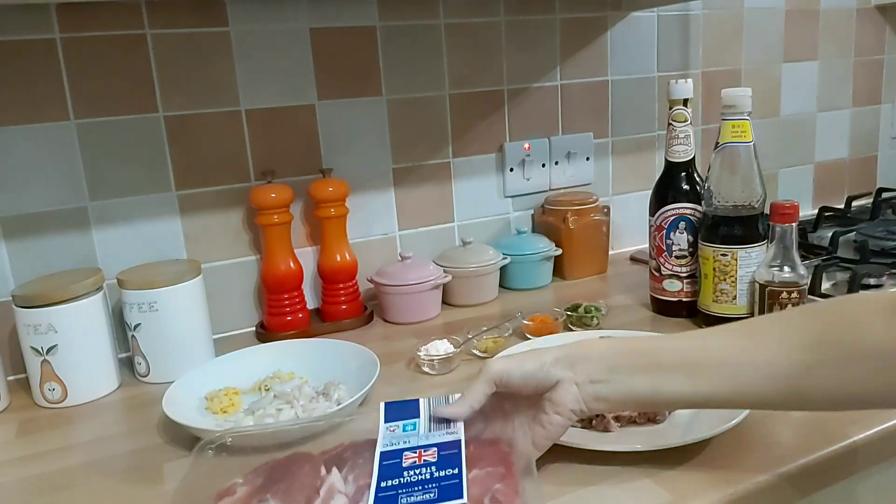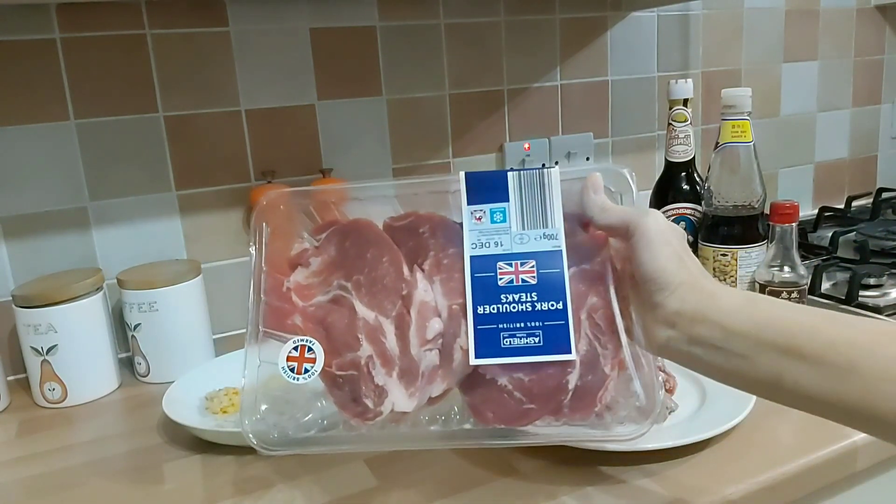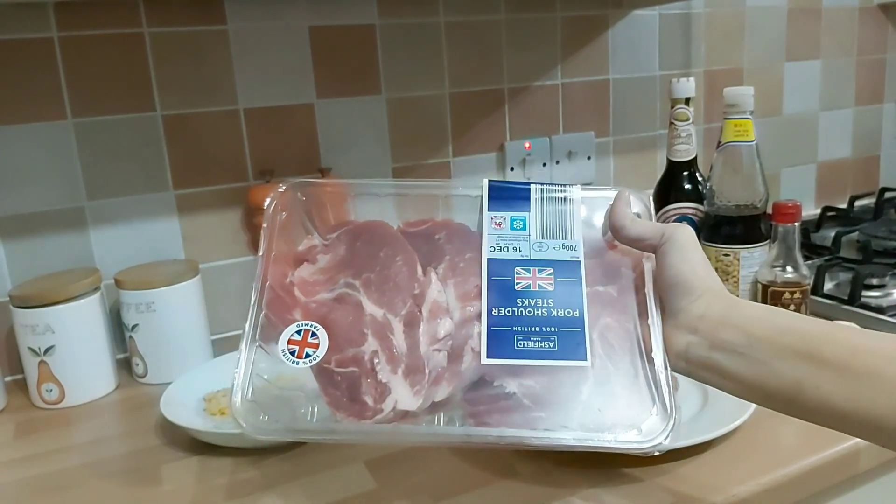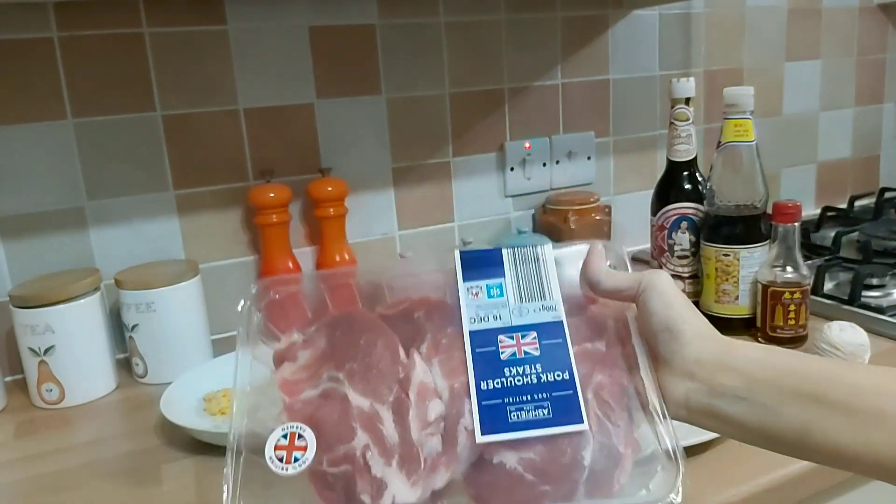Halo teman-teman, hari ini Mak Butet mau bikin ini ya, babi gulung namanya, babi gulung ala Mak Butet. Jadi babinya diisi dan digulung. Jadi ini Mak Butet pakai ini ya,